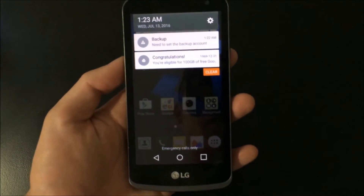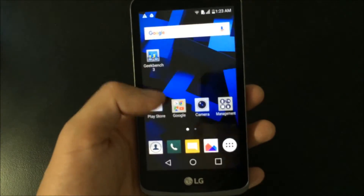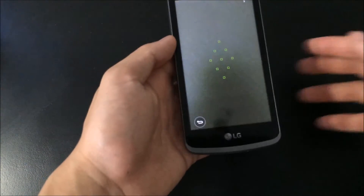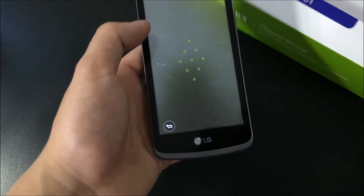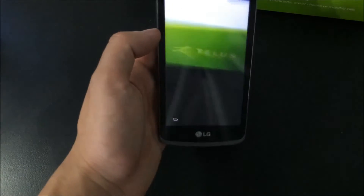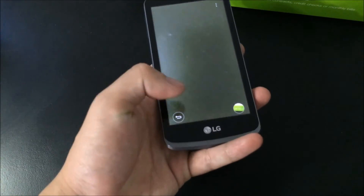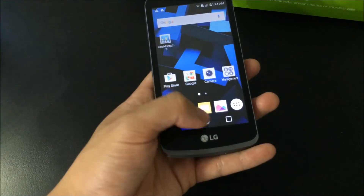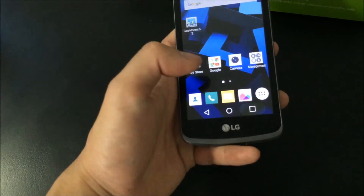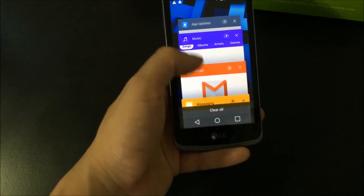It is running with 1GB of RAM and it has 8GB of internal storage. Let's take a look at the camera. The camera is not the best but it does work — a little slow. The only thing I don't really like is the digital back, home and app switcher buttons right here. They should have their own little spot down here like the Galaxies. But it seems to do fairly well.